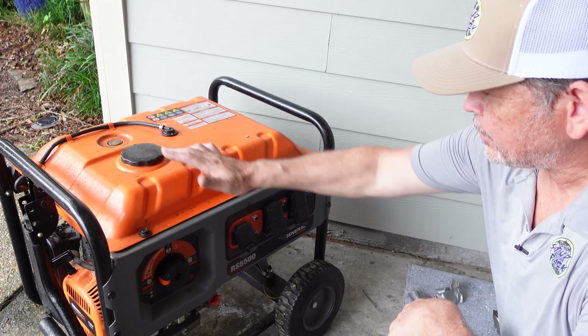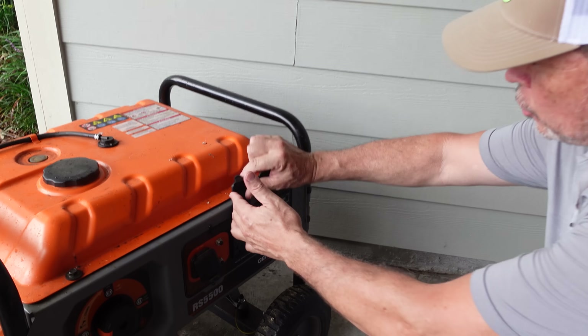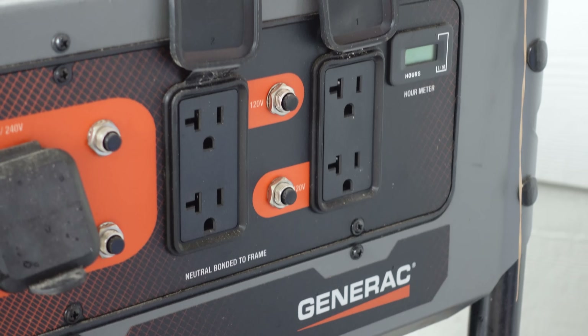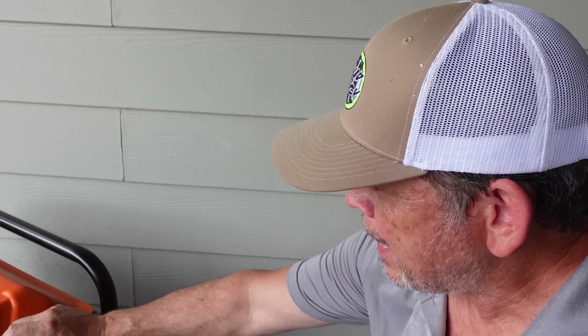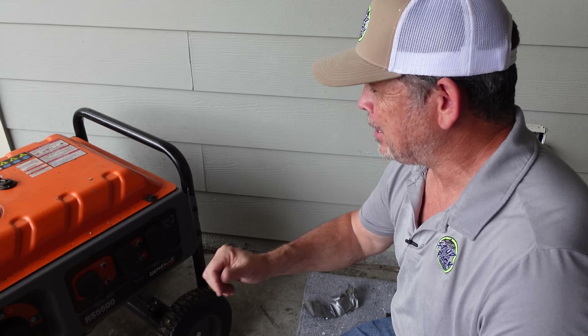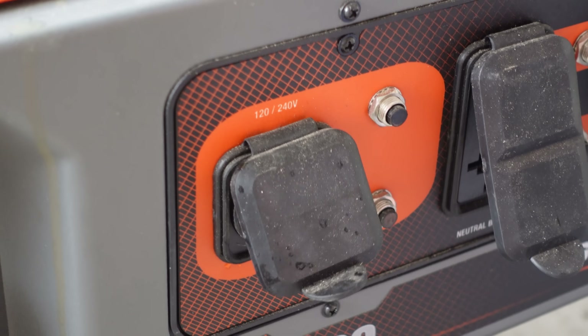So how does a portable generator work? We pulled it out and it's right here. It takes gasoline, you start it up, and it's generating power. You can do this one of two ways: you can plug in a bunch of extension cords and run them through the open door in the back of your house — run one to the fridge, one to a TV, maybe one to a lamp, one to a plug to power your phone or get your internet back. But you're kind of limited there because it won't run your AC, and we don't live in Southern California anymore, so we need AC.